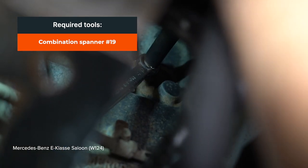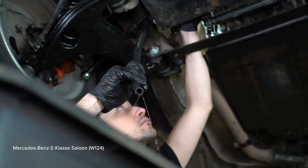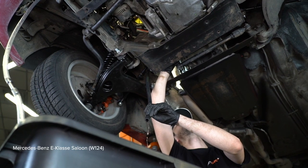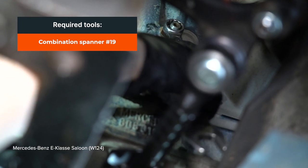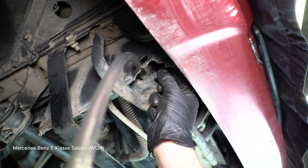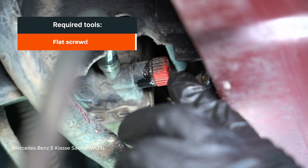AUTODOC poleca. 1. Install the battery. 2. Install the battery. AUTODOC рекомендует.